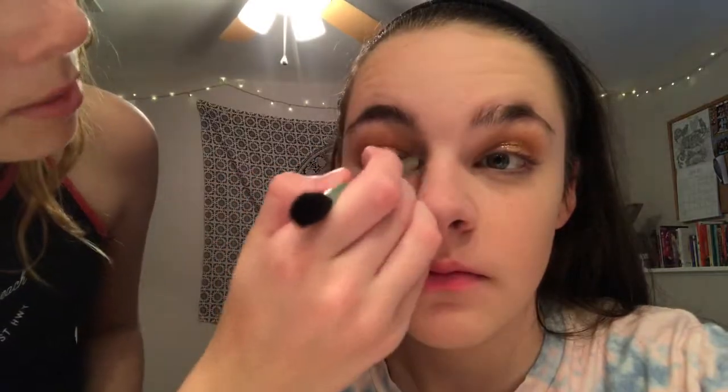I'm going to be taking a little bit of the Santorini and putting the tiniest bit on her — that's glowing, look at that little glow, it looks so cute.